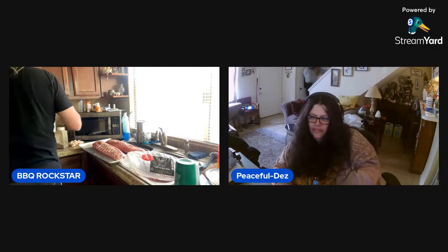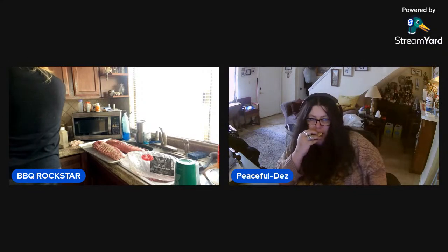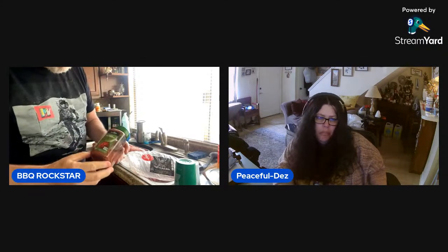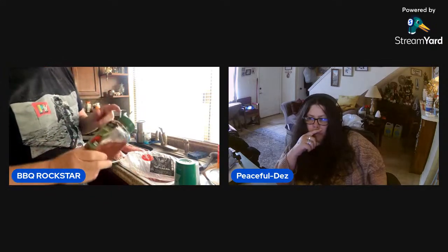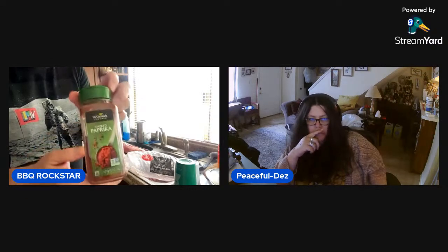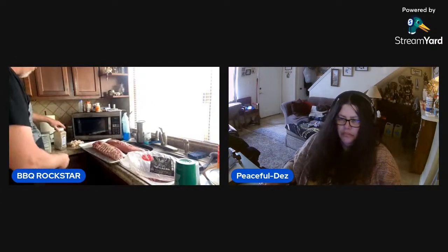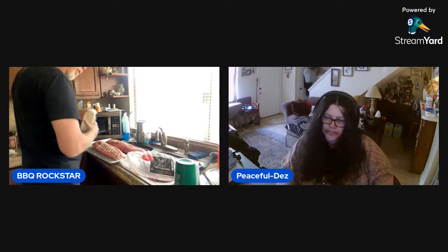Alright guys, today I'm doing a Million Dollar Secret — three parts to my rub. Very simple rub because we're feeding very simple palates. Smoked paprika, 32-mesh coarse-ground black pepper, and Morton's kosher salt. That's all we're going to use. As for a binder — you know what? Let's do a binder. What do you think?